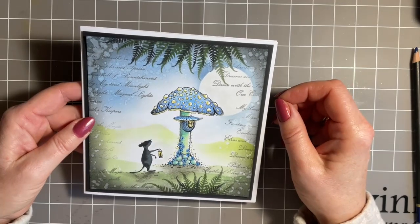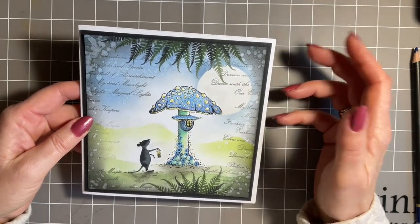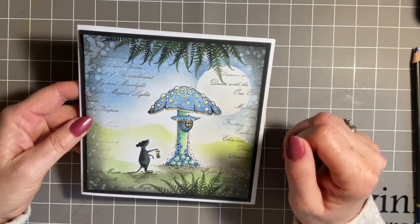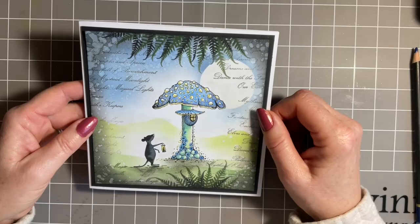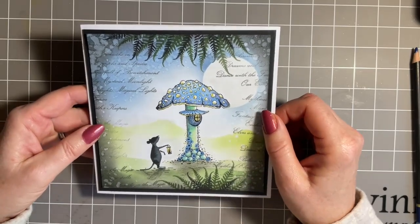I think it depends how I feel. Some days I just need that quick card, some days I just want to lose myself and actually be creative. Today's one of those days, so pull up a chair and join me.